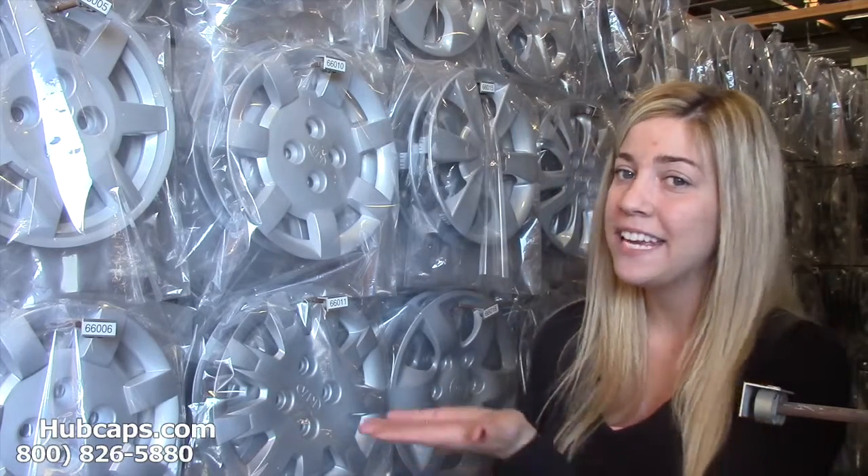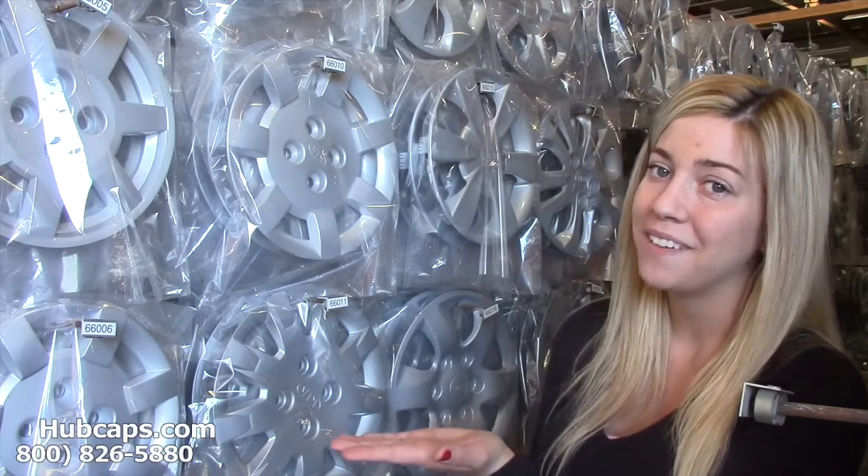I'm sure you've never thought to give hubcaps or even wheel covers as a gift, but click on the link that I have provided and it will take you directly to our website. If you have any questions or concerns, our sales department is always waiting to assist you, so give us a call today.